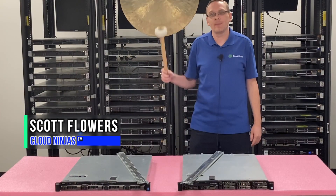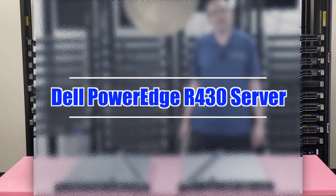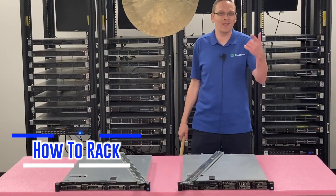Hi, I'm Scott Flowers with Cloud Ninjas. Today we're here to continue our series on the Dell PowerEdge R430 server. In this video, we're going to show you how to rack your R430. Let's get going.